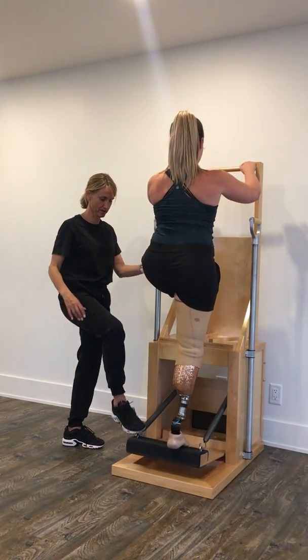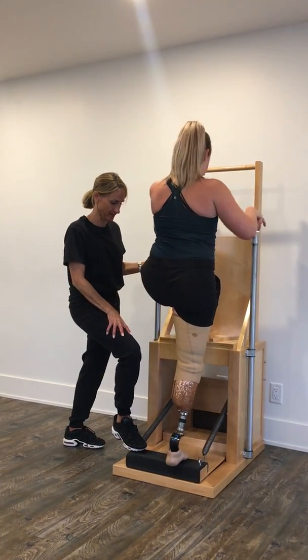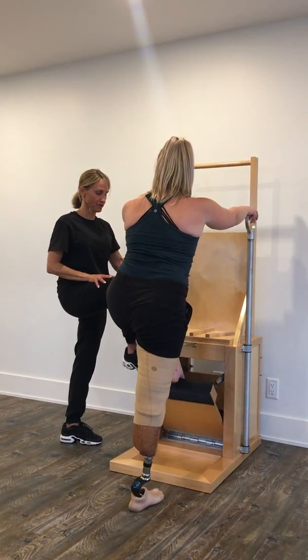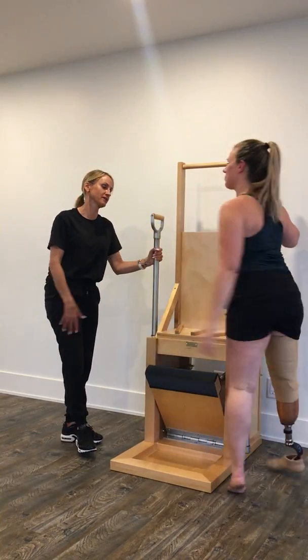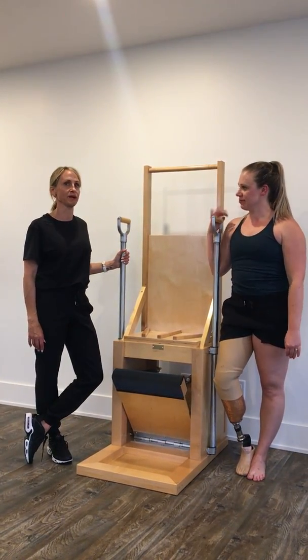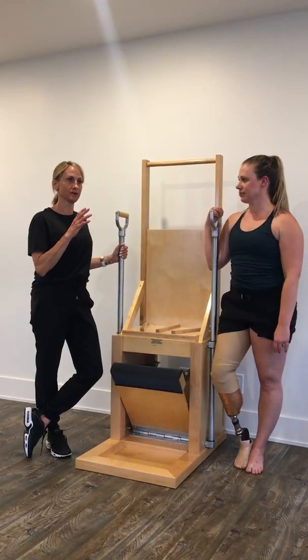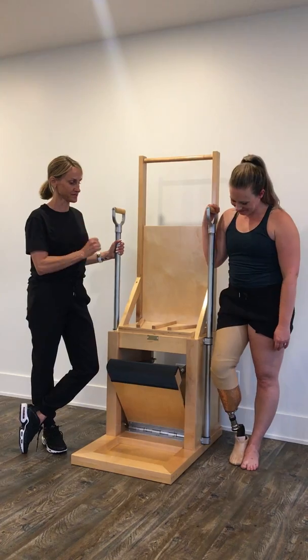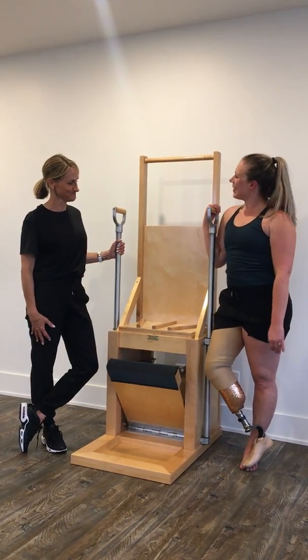Okay, come off safely — off you come. Great. I like to use the electric chair in Alicia's program and I think it's just an amazing way to adapt to someone's needs that perhaps are of special interest. This was awesome — thank you, Alicia!